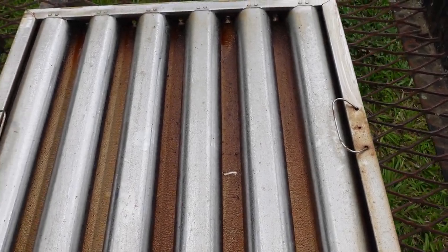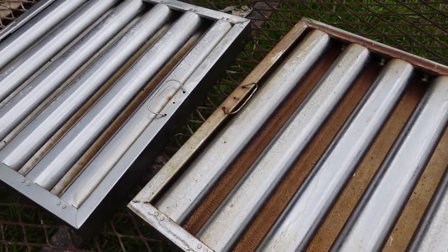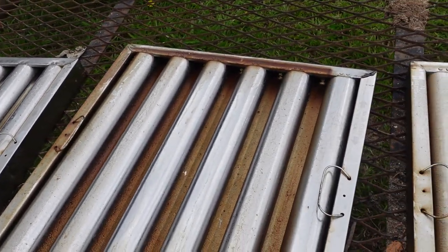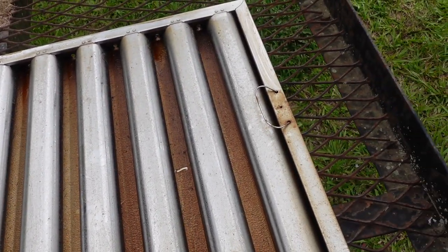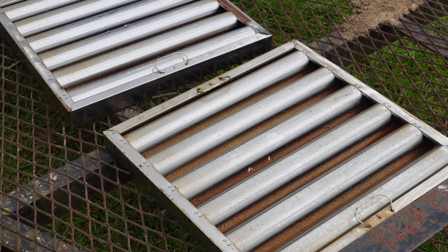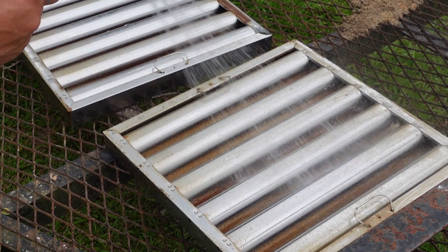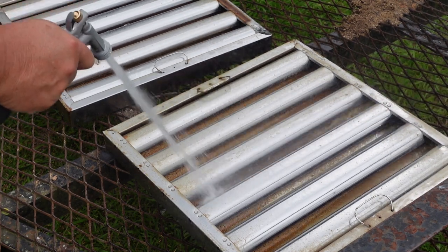I can see that the Spray Nine kind of loosened up that grease. I think I'm going to have to scrub them down — I'm sure I am. I might even use a pressure washer on these; I've seen people do that before. So let's try the hose pipe and see what that does. Let me adjust my hose pipe here — it's not spraying like I want it. That's a little better. It's taking some of that up. Hope y'all can see that.